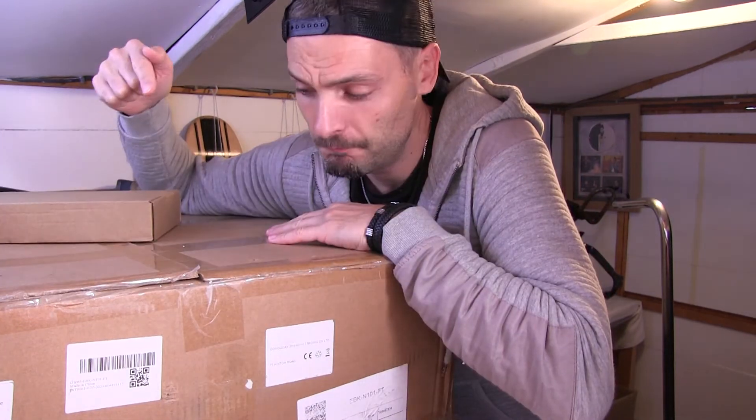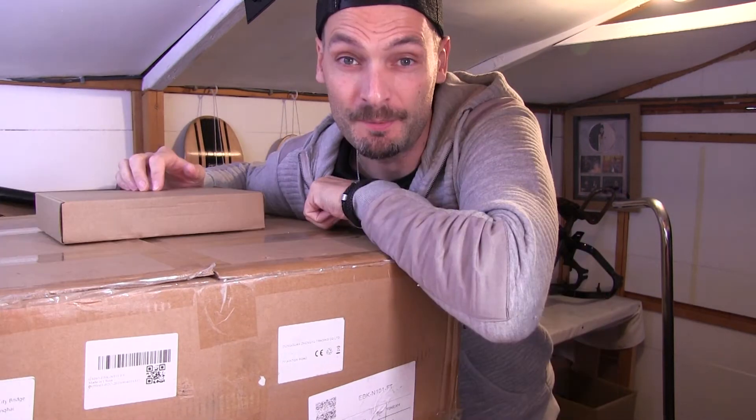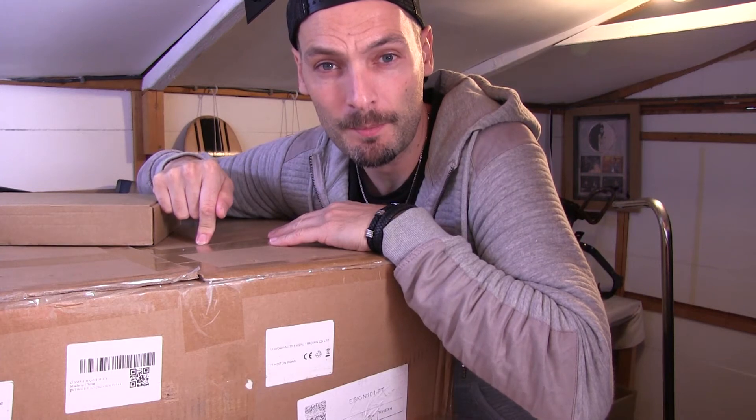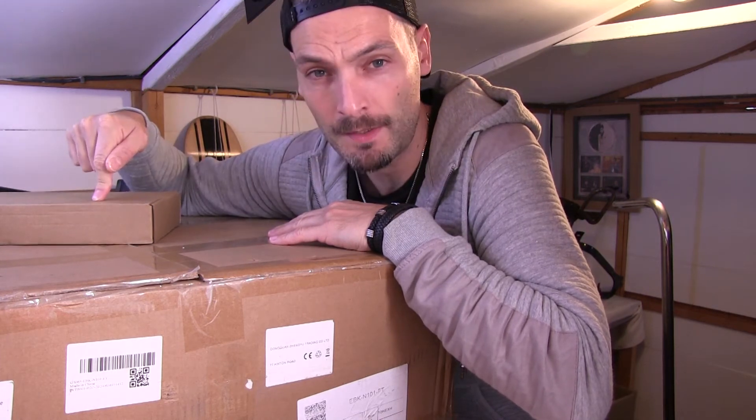This weighs a ton. Today's video: opening a box. I know what you're thinking — whoopee do, someone's sitting there opening a box. Actually two boxes. This box contains the wheel motor we need for the chopper bike, and this box contains the discs we need to put on the wheel motor.